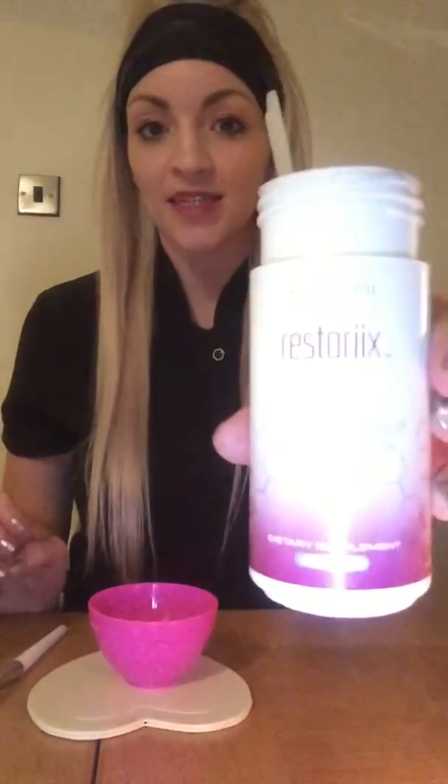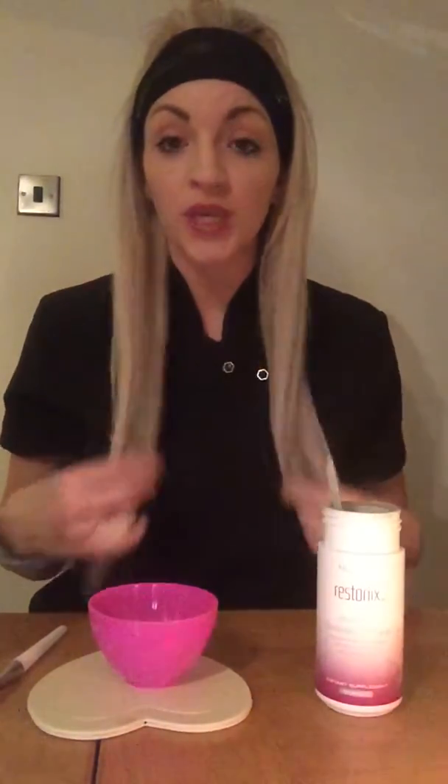Hi everyone! So in this video, I'm going to show you how to make the Restorix face mask. Now this face mask is all organic, natural ingredients. It's also gluten free. So everything that you're putting on your face you could also consume. It's all natural, it's all healthy, and it's an antioxidant and detox face mask for your skin. It's really simple and easy to make, and I'm going to show you how.